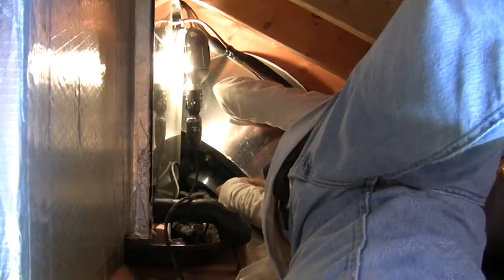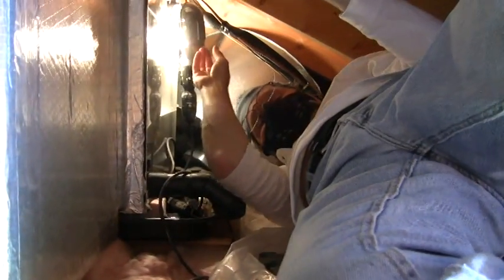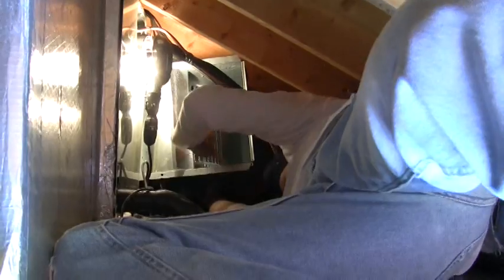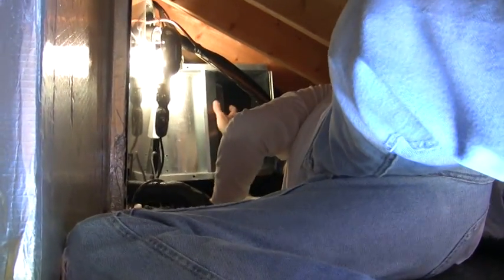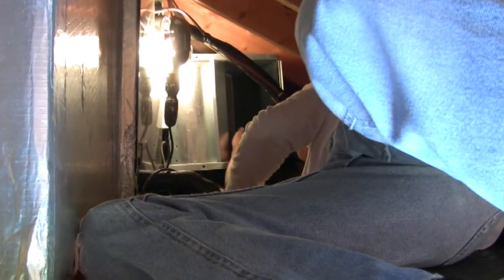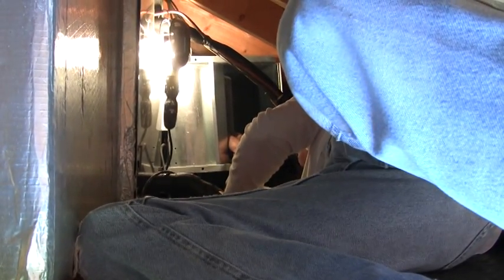Tim is taking the motor out of the air handler. As you can see, this is the workspace and he's pulling the motor out. We've got to work on it and try to figure out what broke down. This should be interesting. I'm just trying to clear the lines running down.